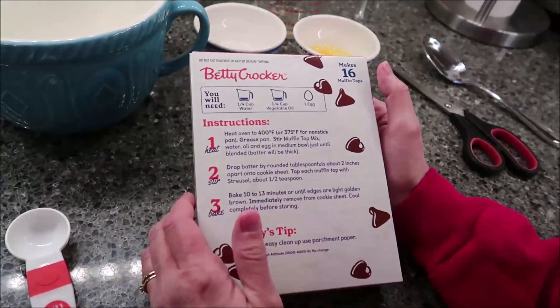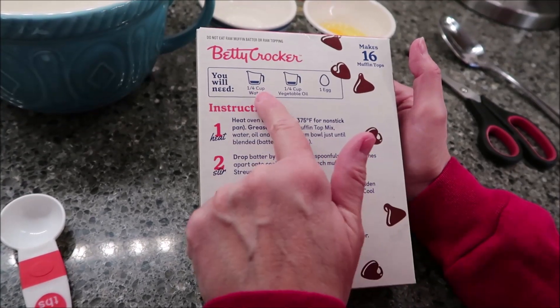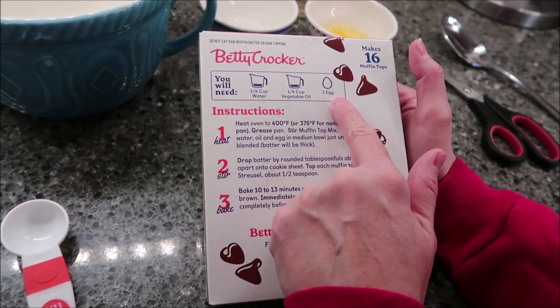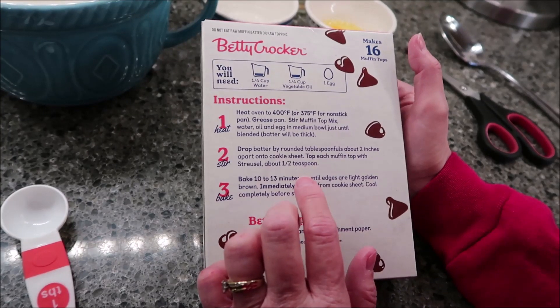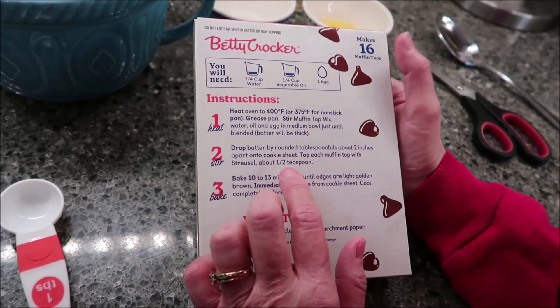So, what you need for this mix — it says it makes 16 muffin tops, we'll see about that. You need a fourth cup of water, a fourth cup of vegetable oil, and an egg. You want to preheat your oven to 400 degrees, 375 for a non-stick pan. Grease the pan, then stir the muffin top mix, water, oil, and egg in a medium bowl just until blended.